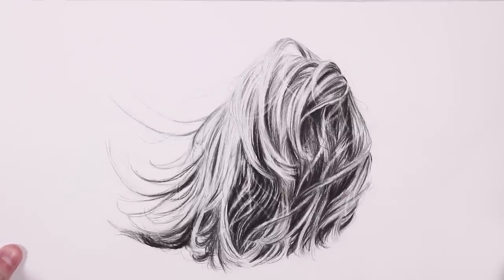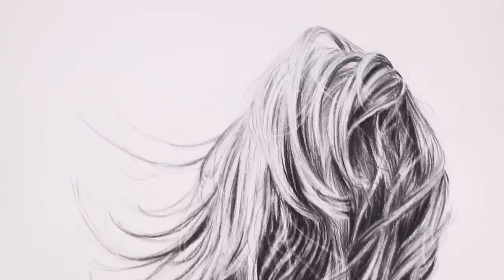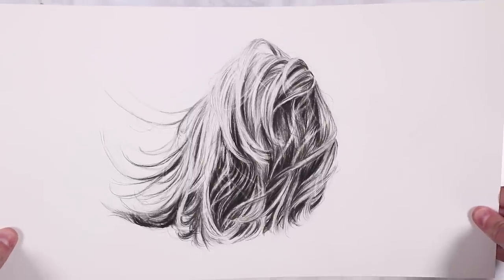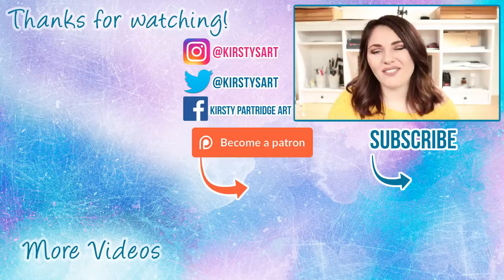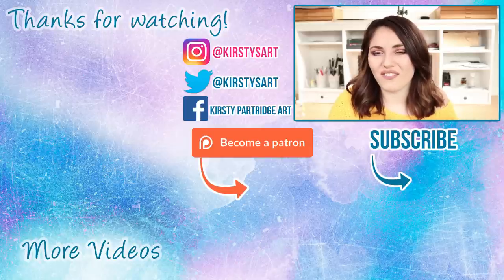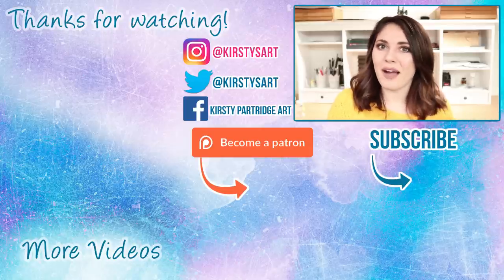And that is really all I do to create realistic-looking hair studies — my step-by-step process for any hair study using charcoal or graphite. I hope you learned something from this tutorial and found it useful. Thank you so much for watching — if you enjoyed it, please give it a thumbs up, subscribe if you're new, and tick the bell icon so you get notified of future videos. See you in the next one!